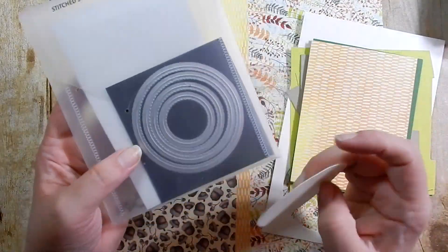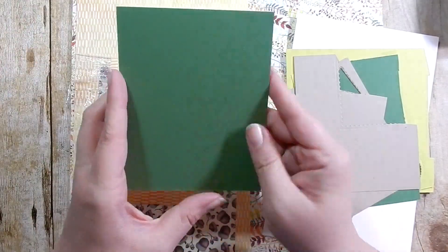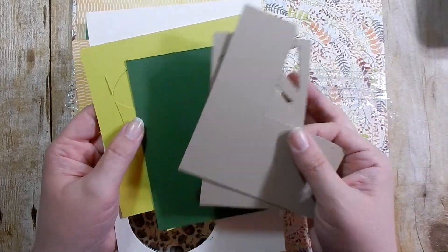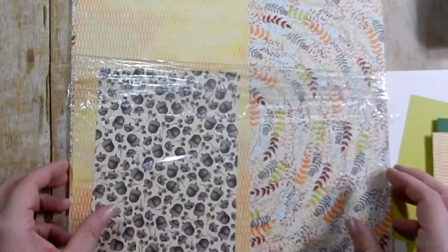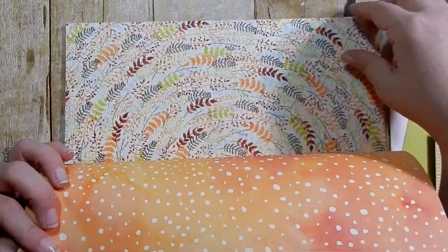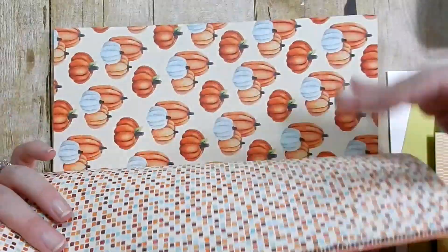Those ink colors coordinate with the DSP. I'm using my Stitch Shaped Framelits and I've already cut out a piece of Very Vanilla with the stitched circle. My card base is Garden Green, and here are some scraps of Crumb Cake, Garden Green, and Lemon Lime Twist. This is the Painted Autumn Designer Series Paper — I'm just flipping through it real quick to show you what it looks like.